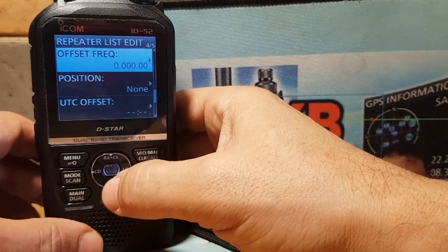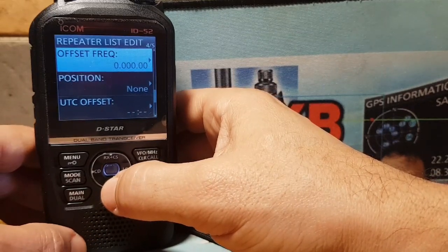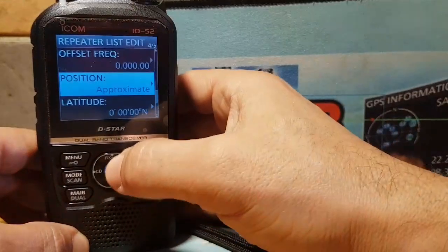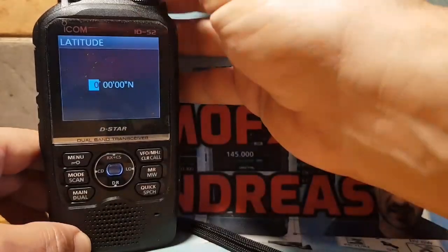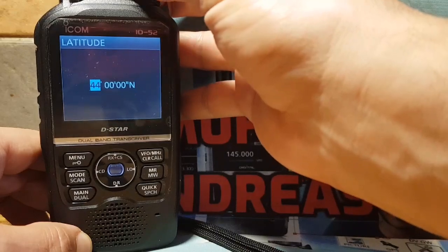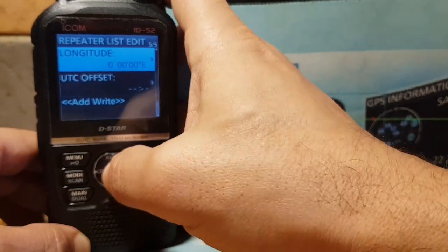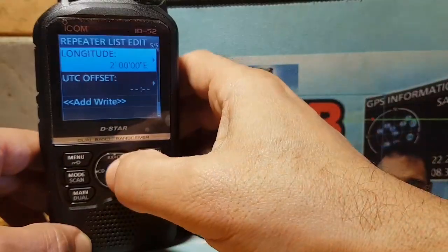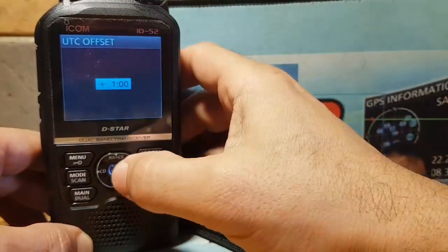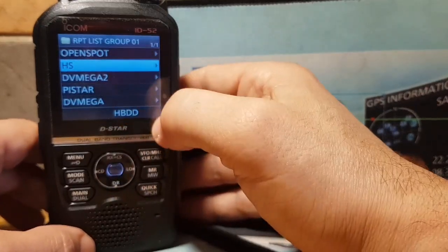For the offset frequency, because it's a simplex hotspot we're going to choose zero offset. If it were a D-Star repeater you'd need to put a shift in. For position, it's up to you — you can put an approximate location or look up your proper coordinates in Google. For UTC offset, let's do plus one hour for the UK. Then click Add.